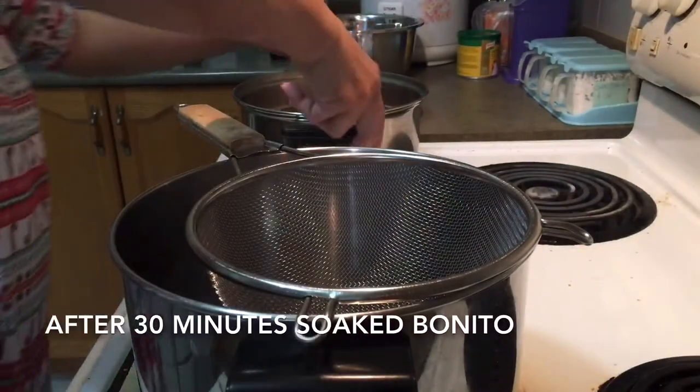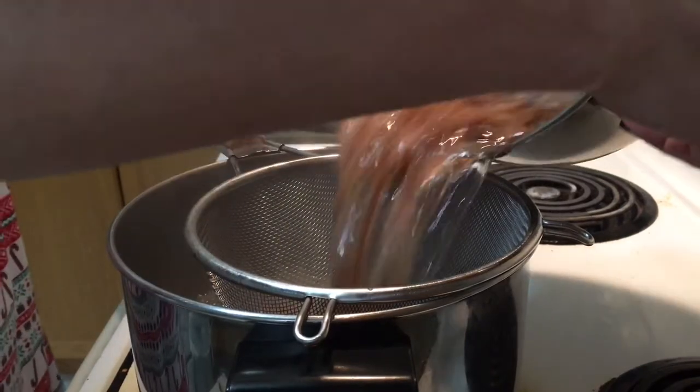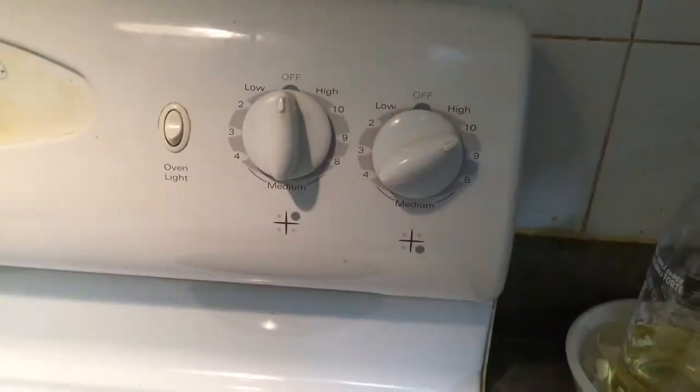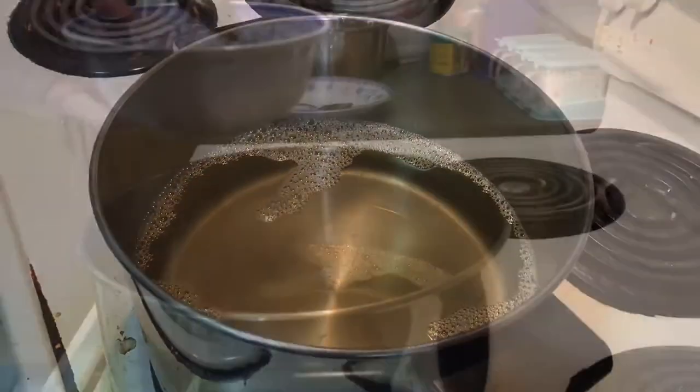After 30 minutes, drain all the bonito. Keep the liquid soup only. Heat up the soup, then pour in the soya sauce mixture.